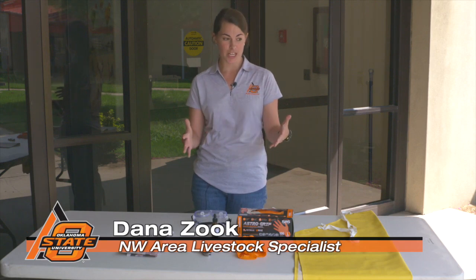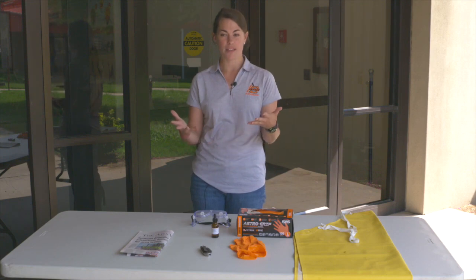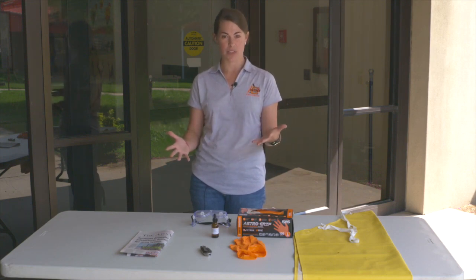Good morning. My name is Dana Zook. I'm an area livestock specialist from Enid, Oklahoma. I cover the Northwest District. This morning I'm going to be talking to you about the tools you need to properly conduct a nitrate test within the office.